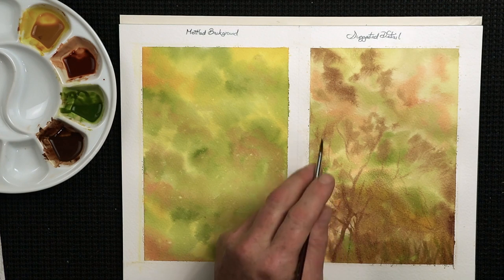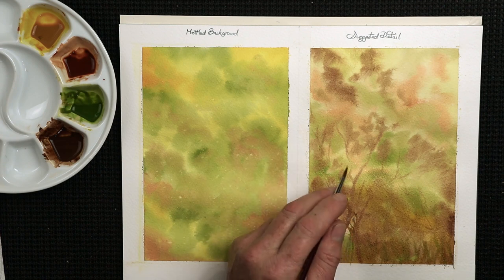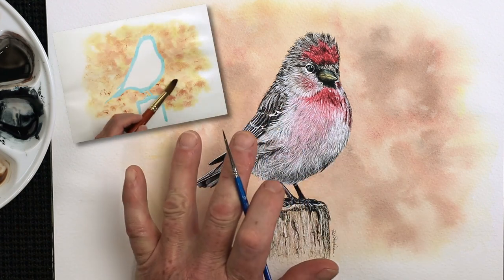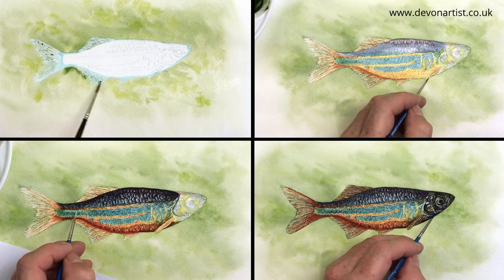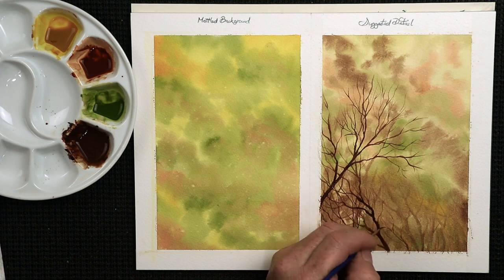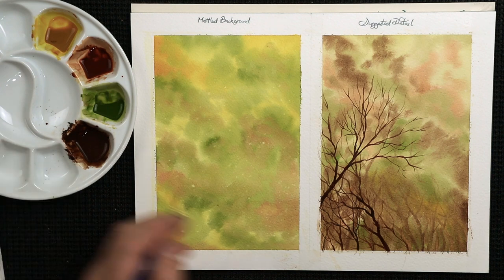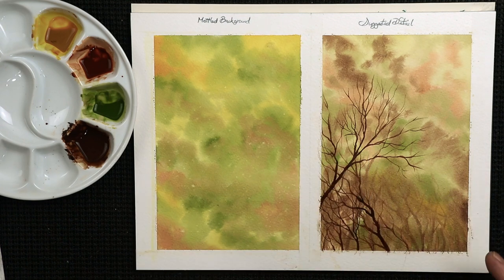All ready to add lovely details over the top. I'm going to give this one a dry now, and once it's nice and dry we can see what the effect is like. I paint a lot of mottled backgrounds with my wildlife paintings — those are the videos I record for my members on Patreon. You can see just a few little details here and there — just a suggestion of trees — added with a size zero brush, and you can see the background suggested detail showing through. It all adds a distant feel to it.